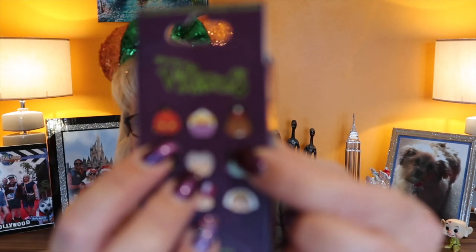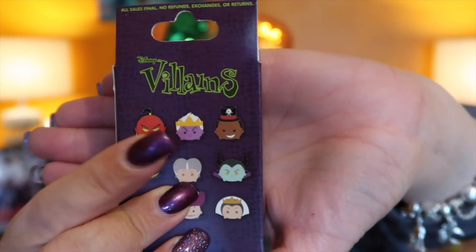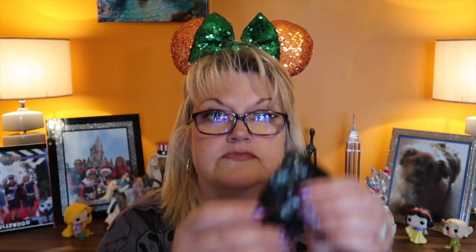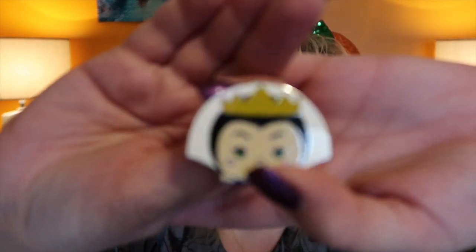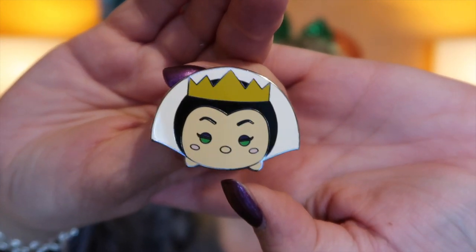That was really thin plastic! I've got the Evil Queen. Oh that's lovely — these are really big! I do like a villain. Look at that, look how big she is — she's really big. Lovely pin. So that's the Evil Queen — these are really nice size pins.